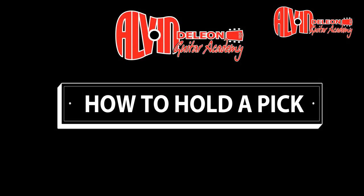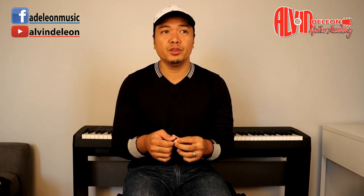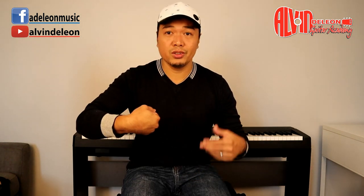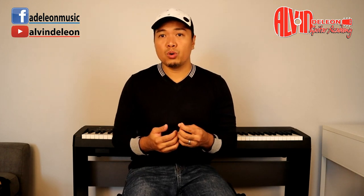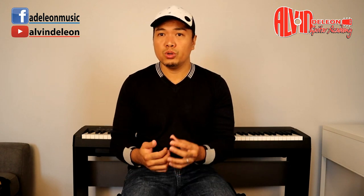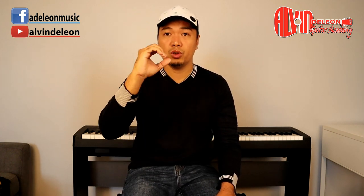I'll teach you how to hold the pick. There are no exact or correct ways — it can be your own way. If you know Marty Friedman, he holds a pick in an unorthodox way. It depends on what's easy for you, but what I'll give you today is the basic way — how great guitar players hold a pick.